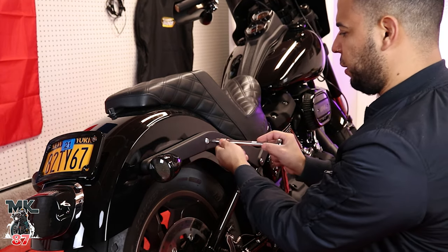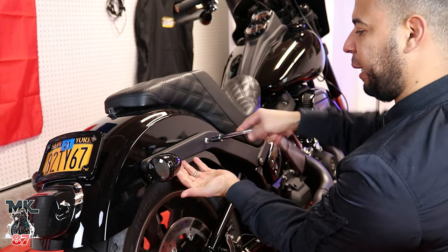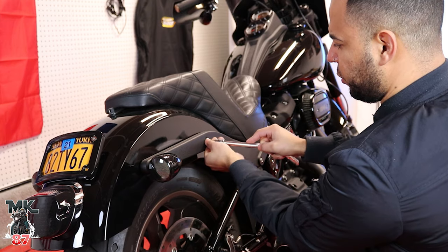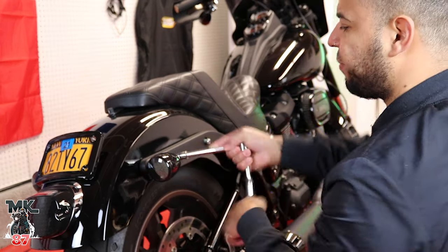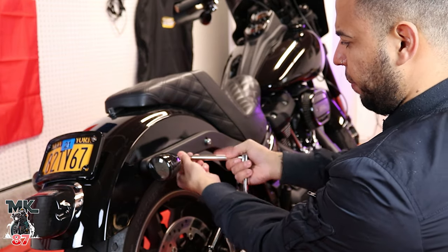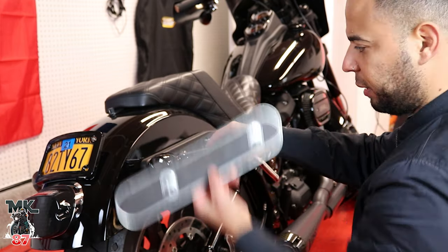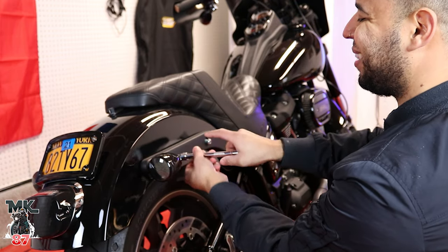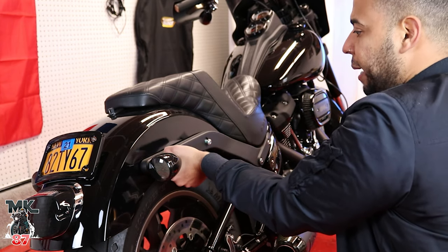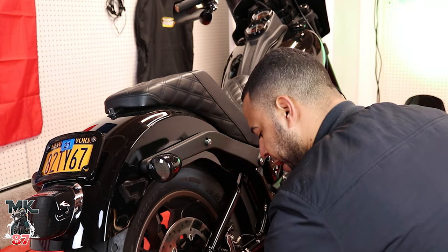We're gonna start by taking off these bolts here. We'll loosen both of them up and the plate is gonna drop from behind, so make sure you hold it in place as you're doing it. We'll leave one in place so it doesn't fall out after we take the plate off and lift the fender. I'm gonna try to not cut the cables in case you want to reuse them later on — I like to keep everything nice and organized and stock as is.